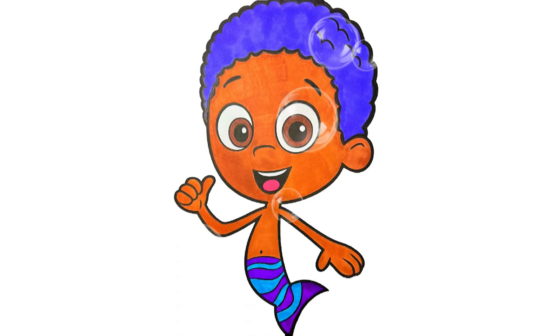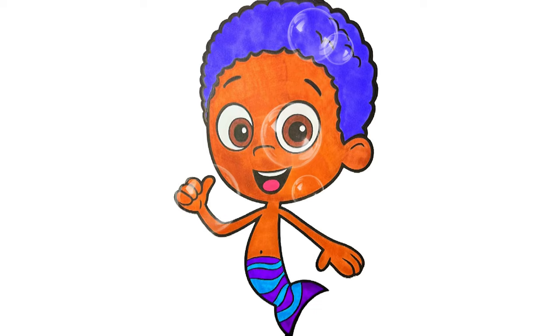All right, everyone. I hope you enjoyed this Bubble Guppy coloring video. Have an awesome day.